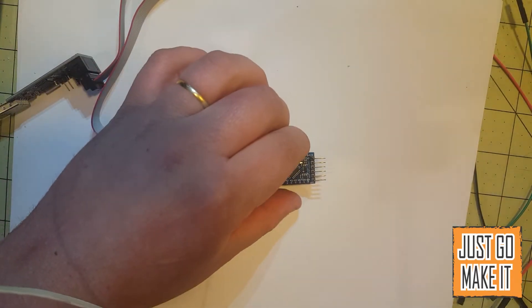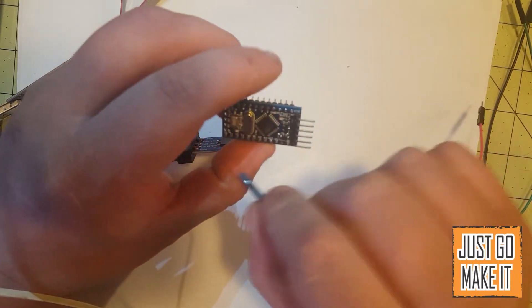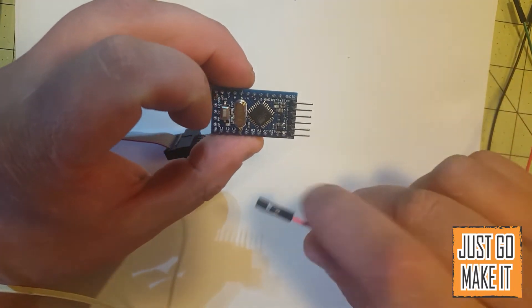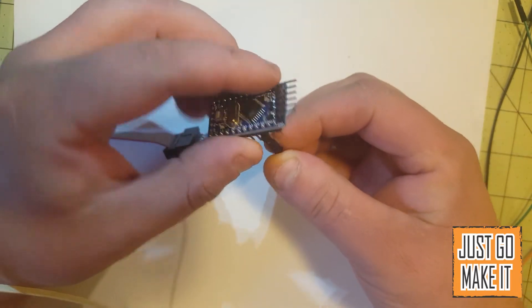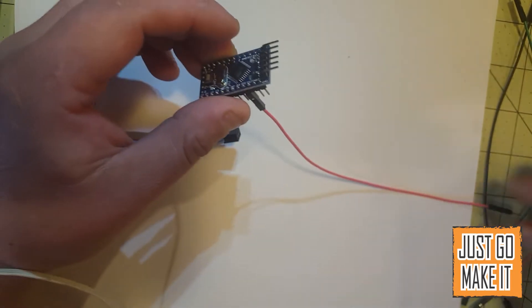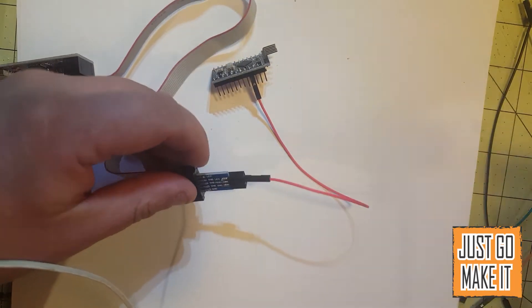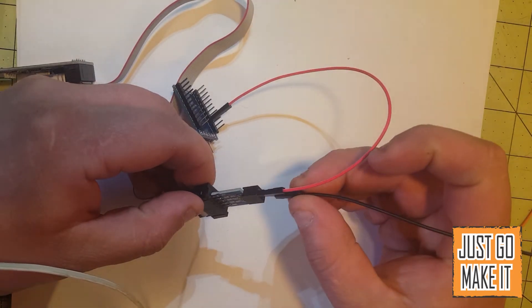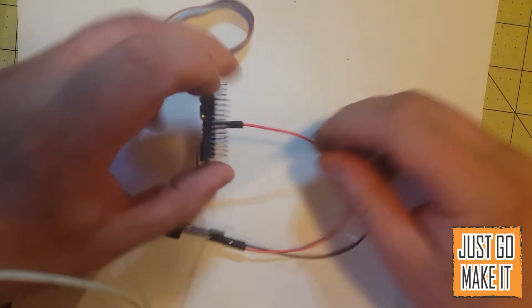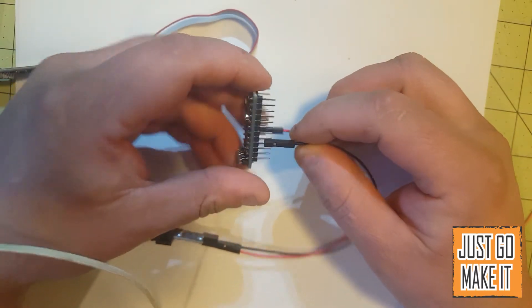Our first pins we are going to worry about will be our VCC. Looking at the Arduino here, the reset pin is over here and the VCC is right here. That will connect up to the VCC on the adapter. Then our next one we are going to worry about is our ground — go ahead and connect it up. The ground is on the opposite side.